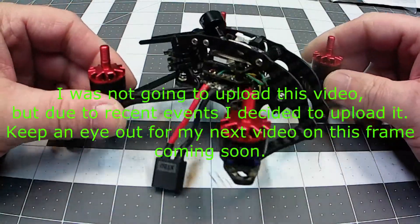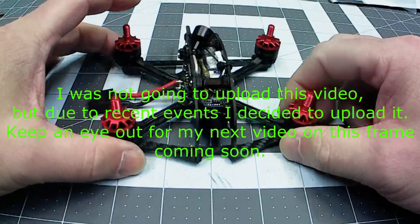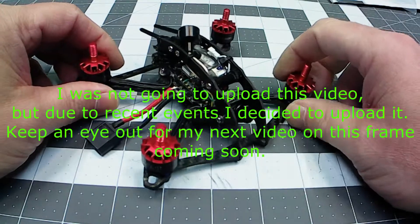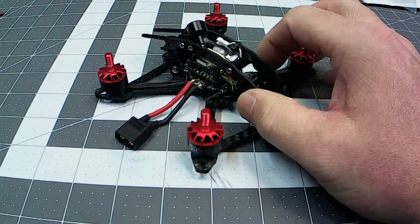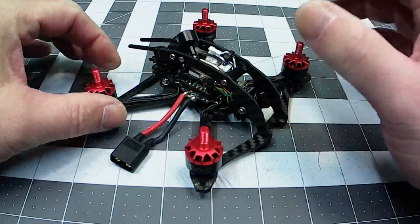Hello everybody, I'm back, and today I'm just going to have a little discussion about this. This is the More Massive Droner 3-inch, and I've got to tell you, I'm a little disappointed in this for the frame aspect of it, the frame itself. Otherwise, this thing flies amazing. It is absolutely incredible. I love it. I love the way it flies.